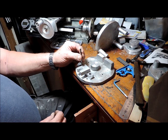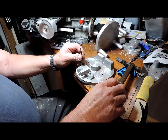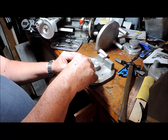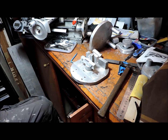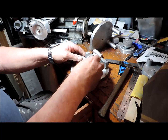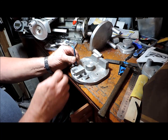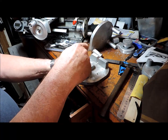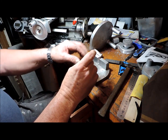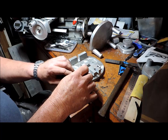I must think about getting some transfer punches one day, but this works. This should now put the foot inside the envelope, so I can now remachine these three surfaces here parallel with the inside face.